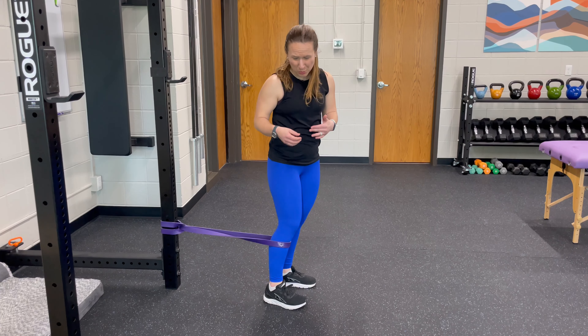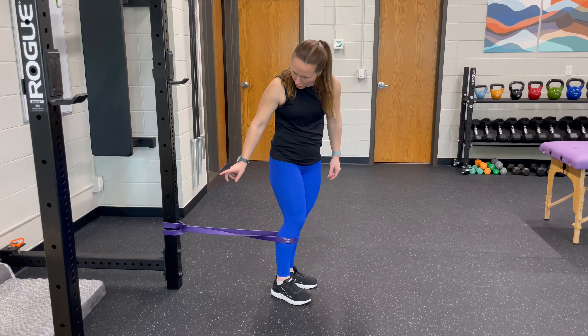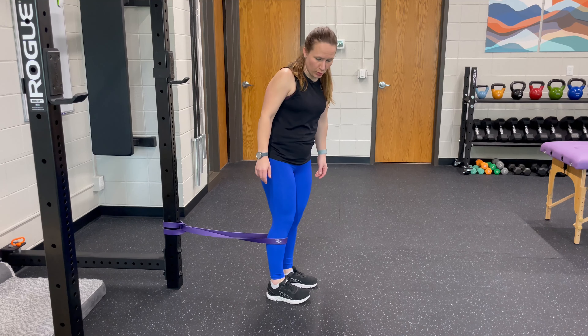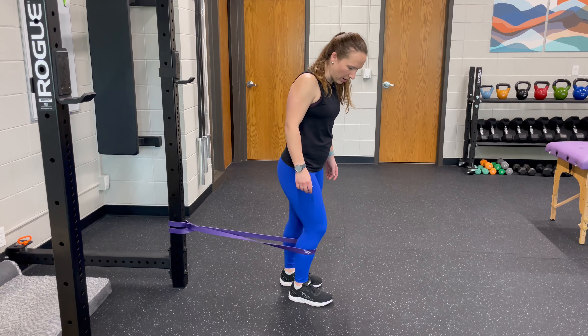This is a knee mobilization to help with bending the knee, sometimes straightening as well, but mostly bending. You're going to hook up a band to something that doesn't move, then step a little bit away so there's some traction on the band pulling you backwards.